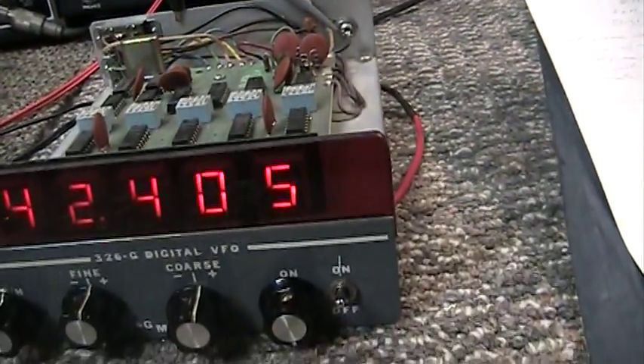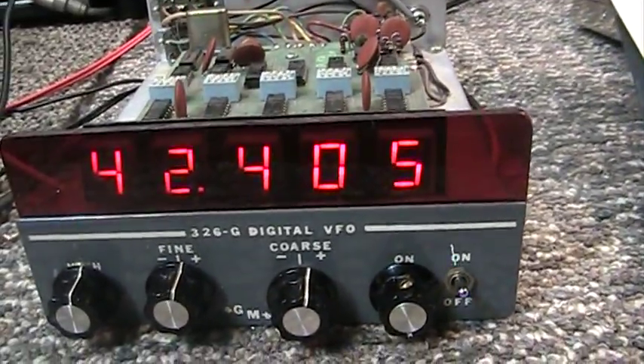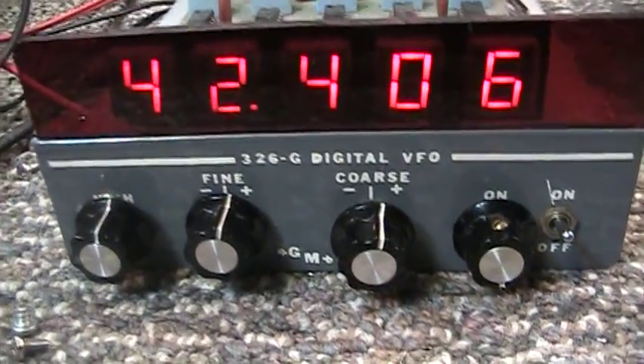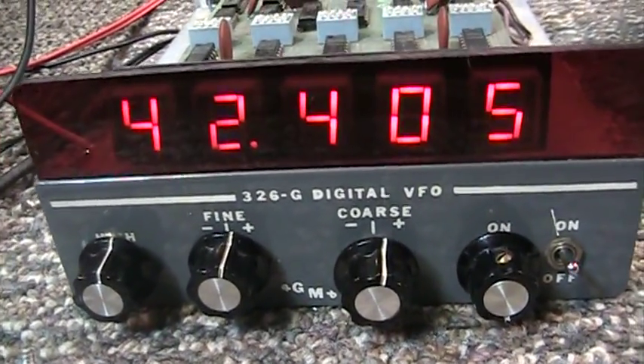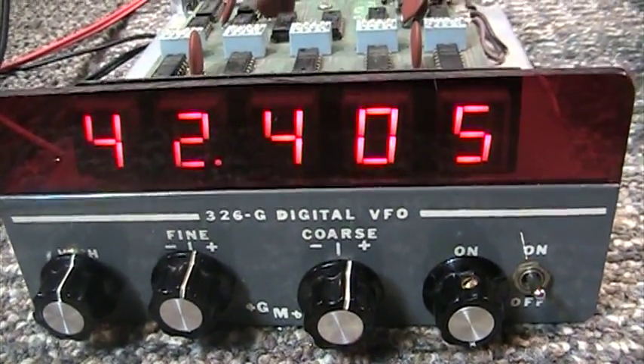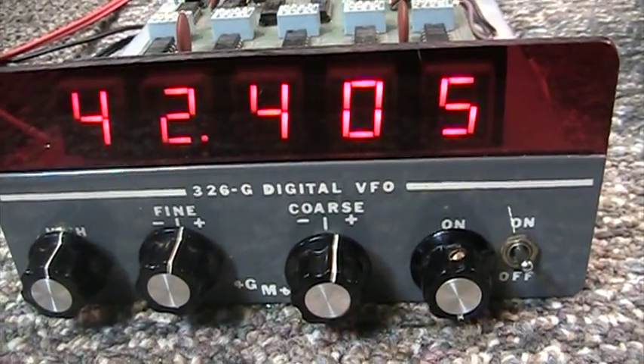Hard to find item. Nice to have for old radios — to add a counter and also the VFO for receive, to take you up and down or pretty much anywhere your radio is capable of going.